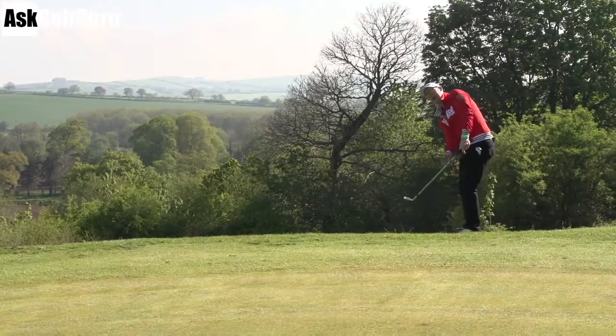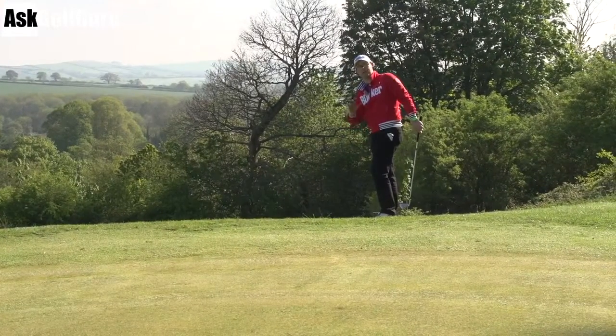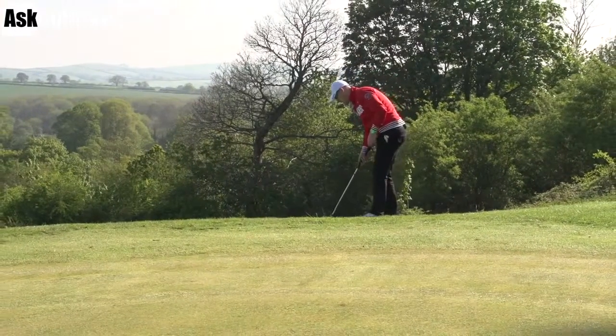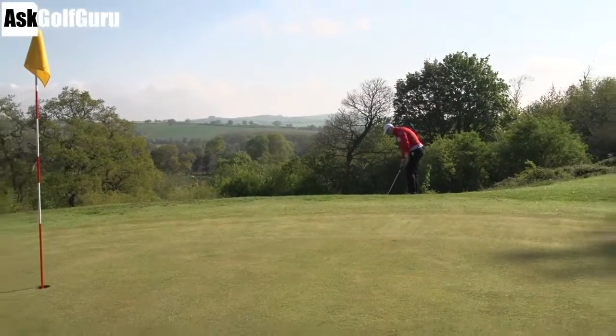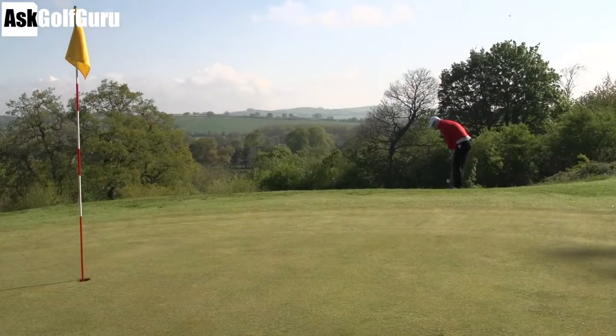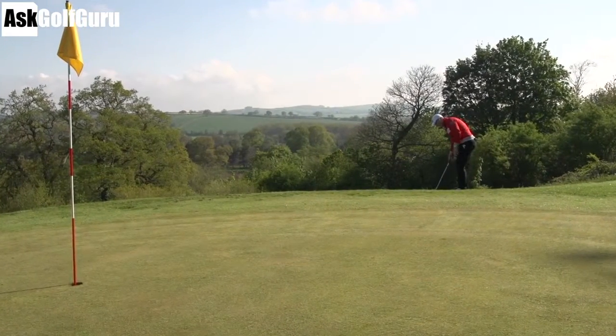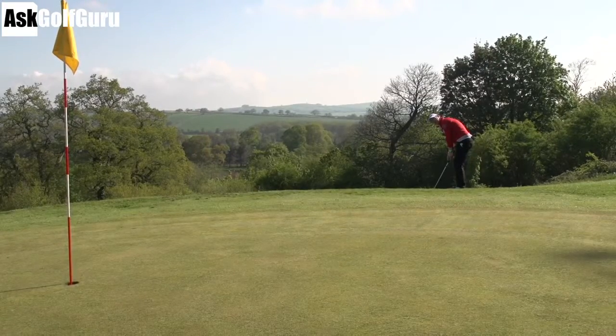The trick for me is to not feel like I'm hitting down on this one — I need to feel like I'm almost hitting up on the ball. I won't be hitting up because I'm following the lines of that slope. I've got the ball quite forward in my stance to help get that feeling. Feet nice and close together, and I'm literally going to feel like almost a putting stroke, moving on the level of the ground, which obviously feels like it's going up.